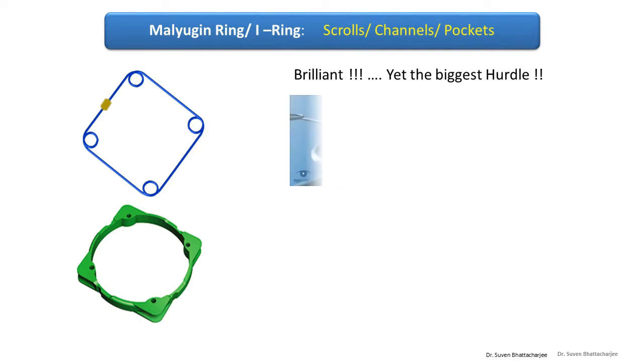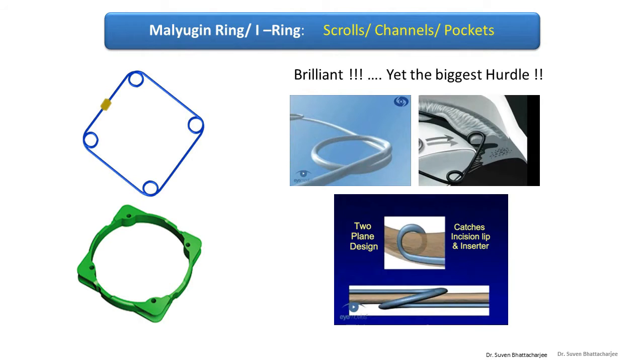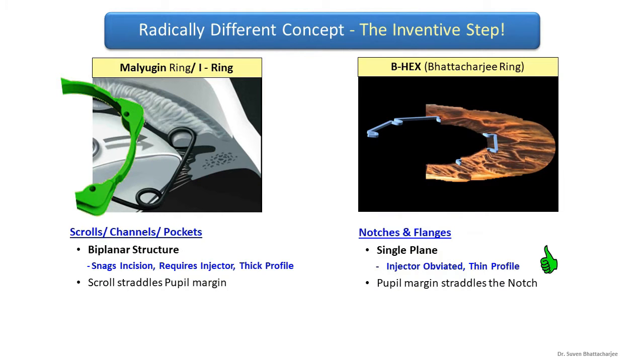The need for a better pupil expander stemmed from the fact that the scrolls of the Mulligan ring, though brilliant, are biplanar and are responsible for snagging the incision and crushing of the iris. The radically different, inventive step is the uniplanar design of the BHEX.